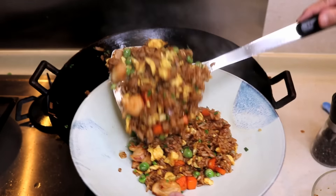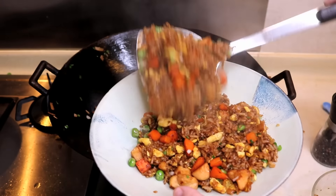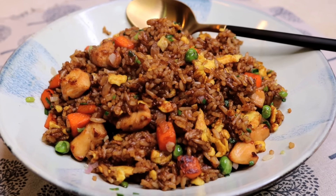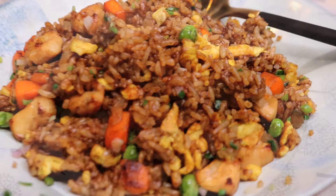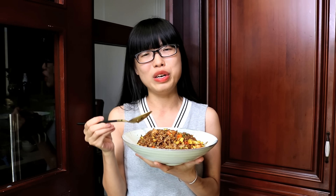Look at this — you see that beautiful shiny brown color. It is going to taste amazing. Just by looking at this, I bet your stomach is starving. I am so satisfied — tastes so good. The rice is so soft and fluffy, infused by the garlic, onion, and soy sauce. Really good. Tastes really good.